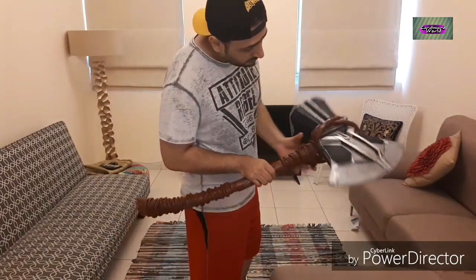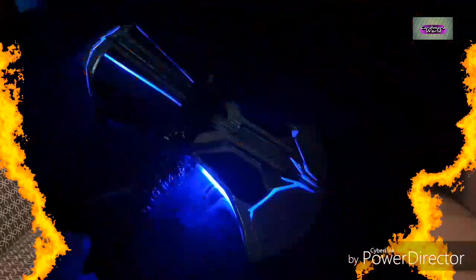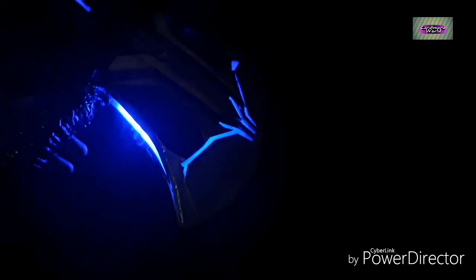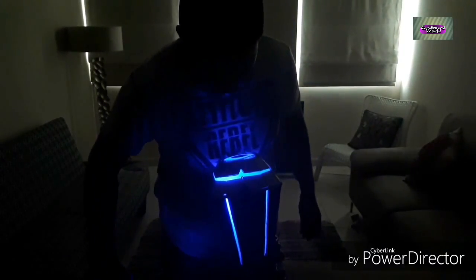It looks amazing. As you can see the LEDs are coming out beautifully and the smoke is working. This is the vape working its magic — it looks amazing, it looks beautiful. The pump inside is making the smoke come out beautifully.